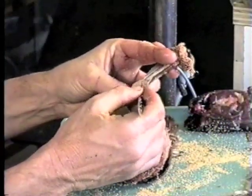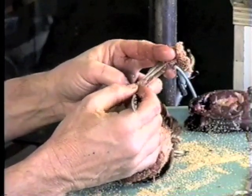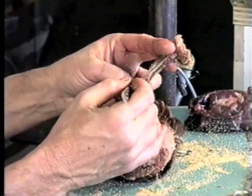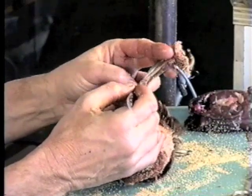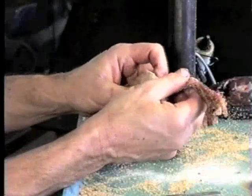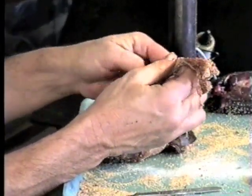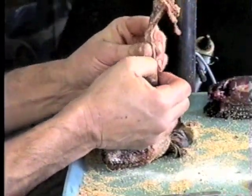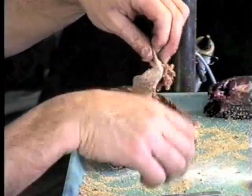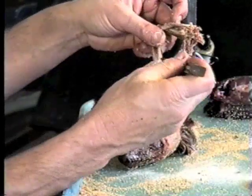We invert the wing all the way down to the pinion joint and continue to skin downward. We're down to the point I would call the elbow, and we're going to skin right around the elbow and continue on down the wing. Now we're down to what I call the pinion joint, which is the wrist. We're going to cut these tendons loose at this point and strip the meat off the bone.